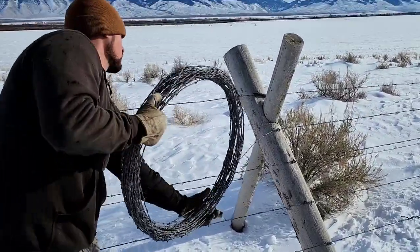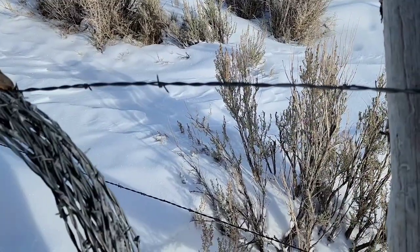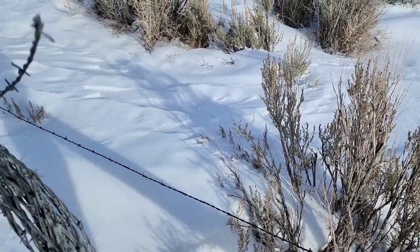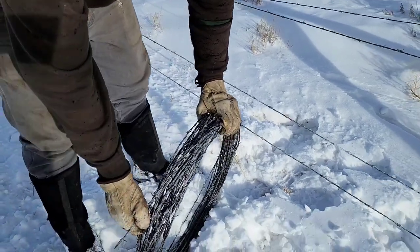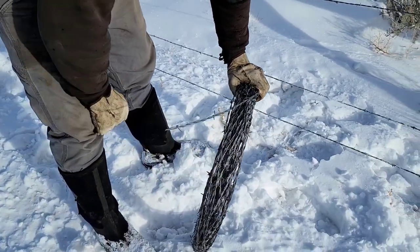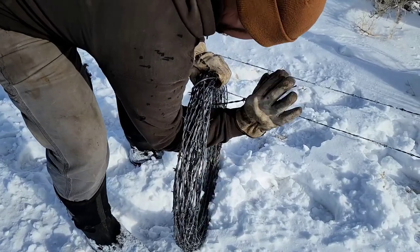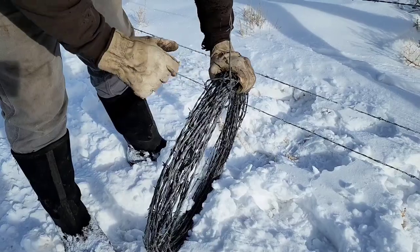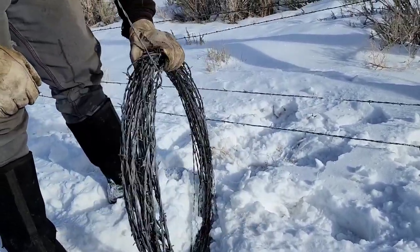So we're going to cut this off and show you how he wraps that up. When you get down to the end of your stretch, go ahead and just cut or unwrap — whichever works best for you — and then you're ready to wrap this wire. There's a couple different ways we like to do it. He just does one single wrap around the top of this wire. Because he's done such a good job of wrapping this roll up, it's pretty tight and it will not come undone that way.